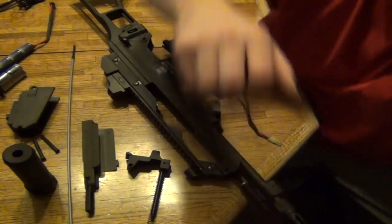Putting the G36 back together. I hope this video was very helpful for you guys. I'll catch you guys later — Zach out.